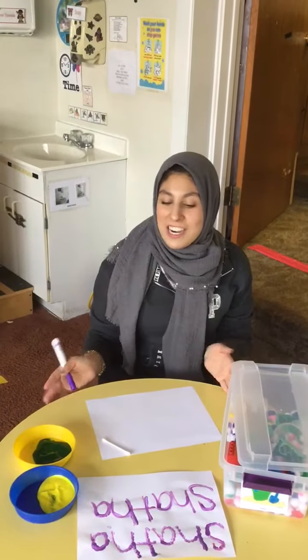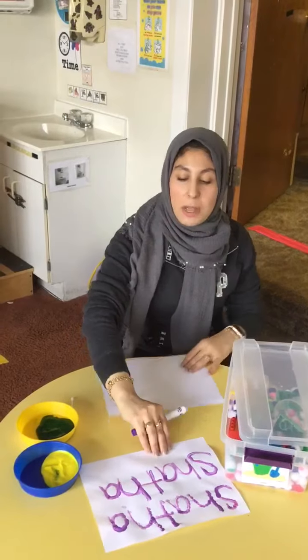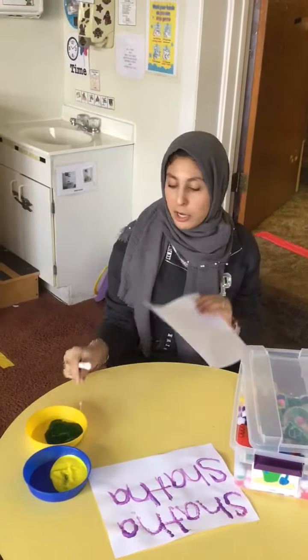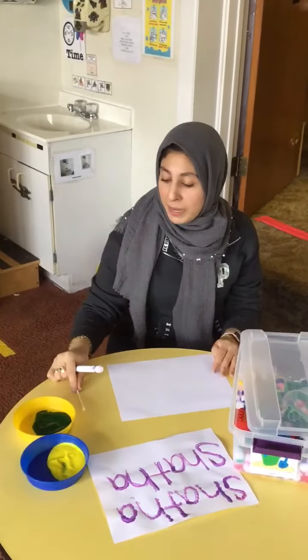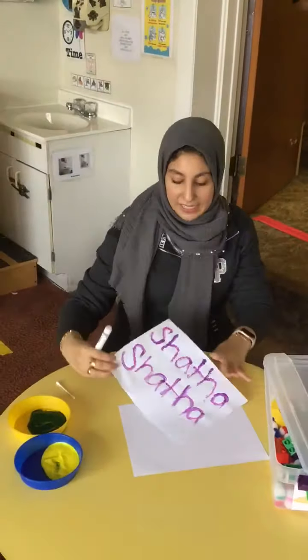All right friends, it's time for centers! We're gonna do a little activity using paper, a marker, some nice colorful paint, and a q-tip. Michelle's already started this activity.